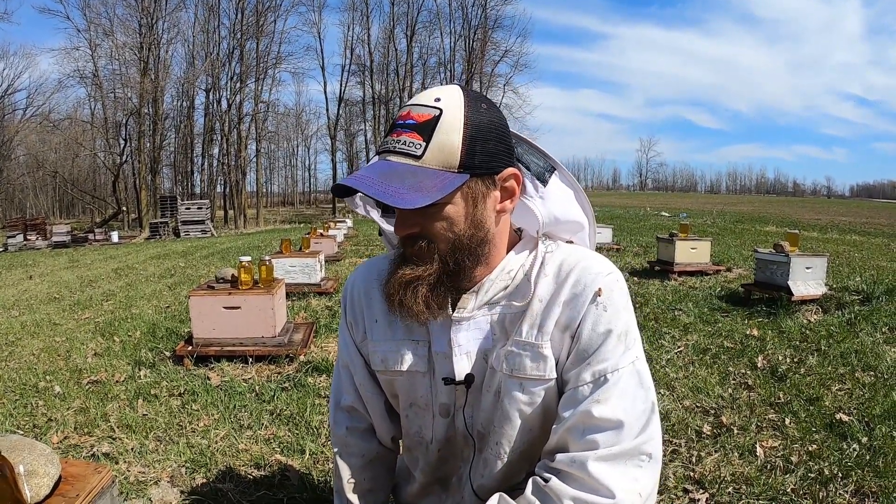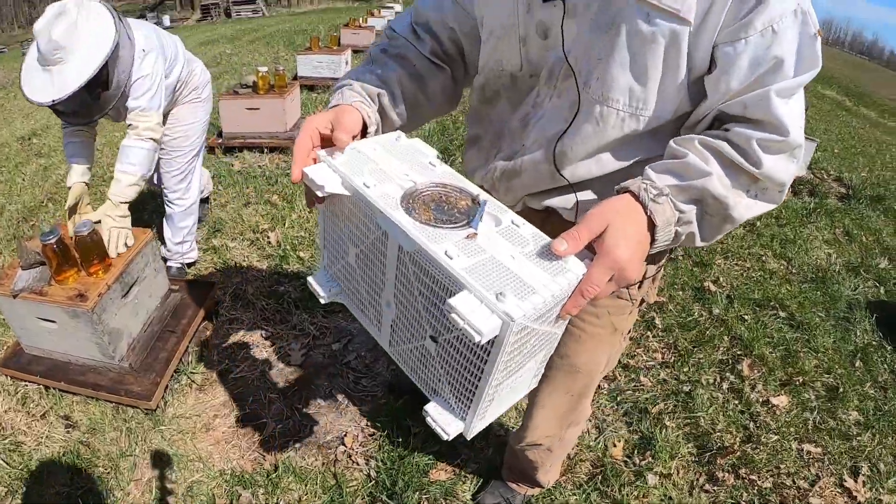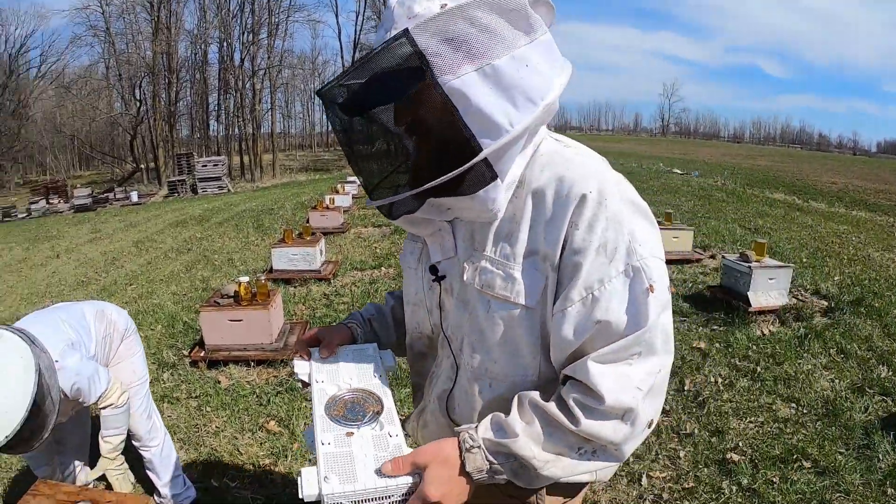Dandelions make great honey and they make even better comb. So we got our carnolian bees here and we're going to take them and put them in the hive.